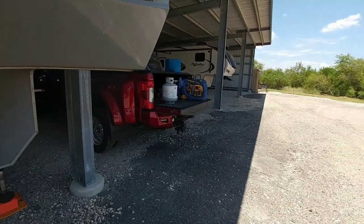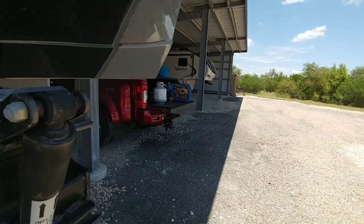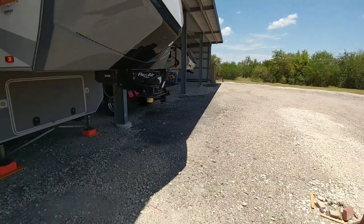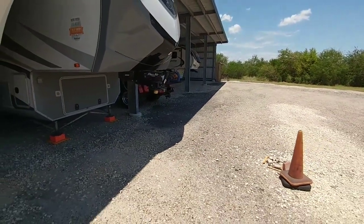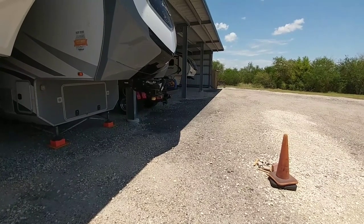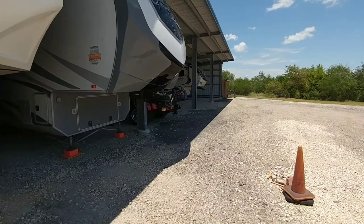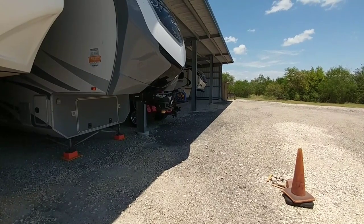Right now I'm probably 8 feet away. Maybe 10 feet away now. Now I'm probably 20 feet away from it. As you can tell it's a very quiet generator — definitely on par with most of your quietest inverter generators.